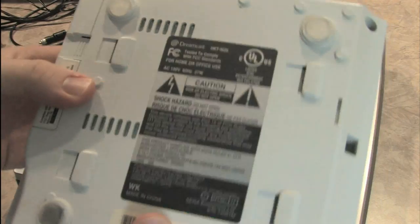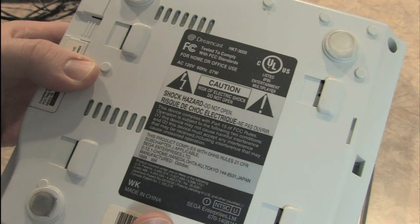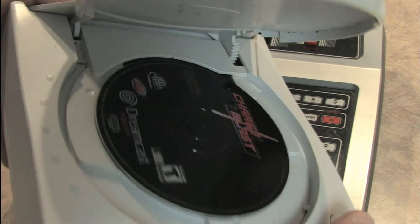What about under here? Caution! Shock hazard! Do not open! I've been opening this thing for years. I've never been shocked.